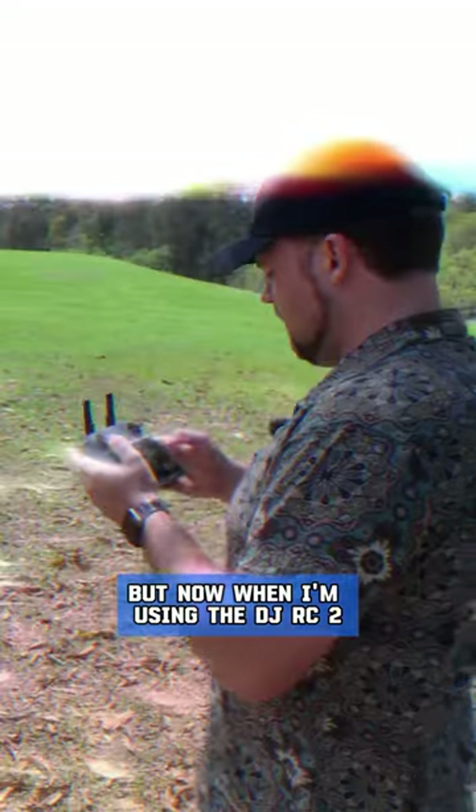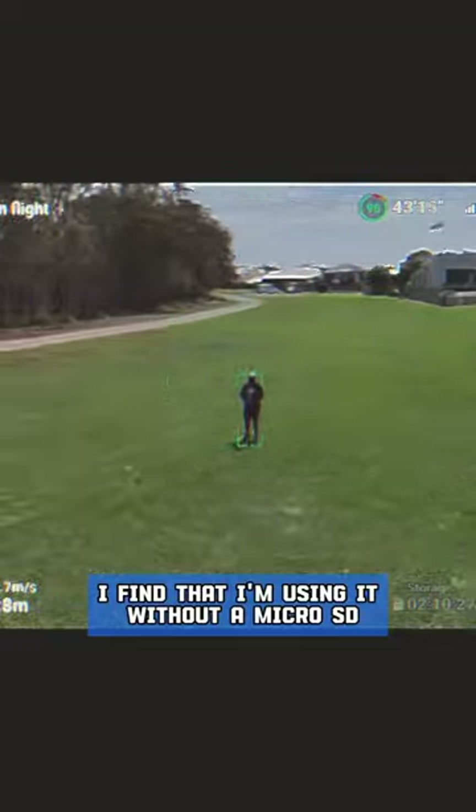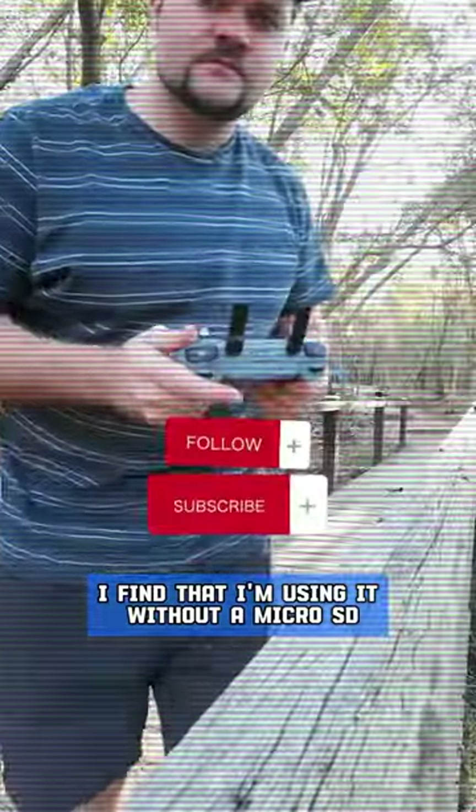When I'm using the DJI RC2, I find that I'm using it without a micro SD, and that is helpful for someone like me who records a lot of this stuff.